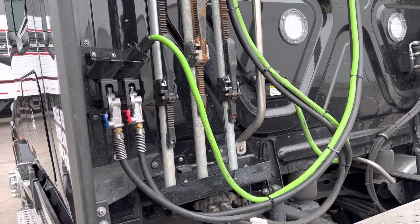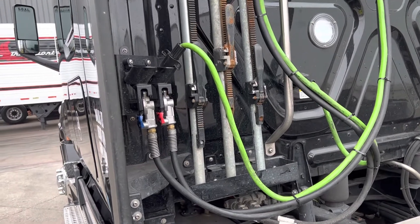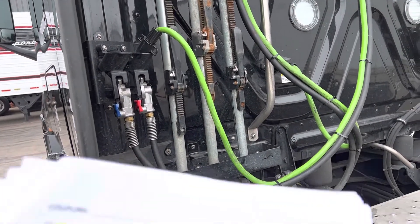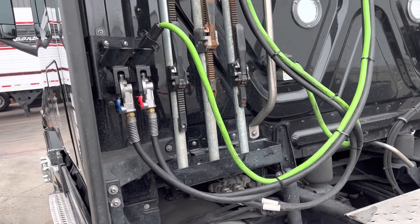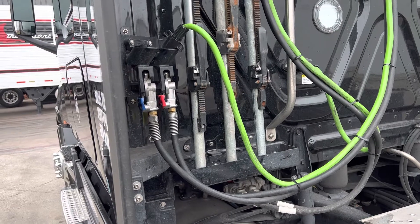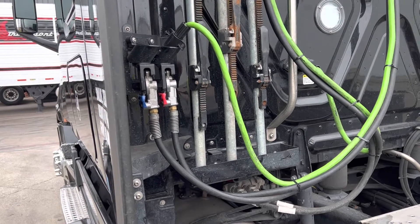Air and electrical connections are sealed and in good condition. The glad hands are locked in place, free of damage and leaks. The electrical plug is firmly sealed and locked in place at both ends.